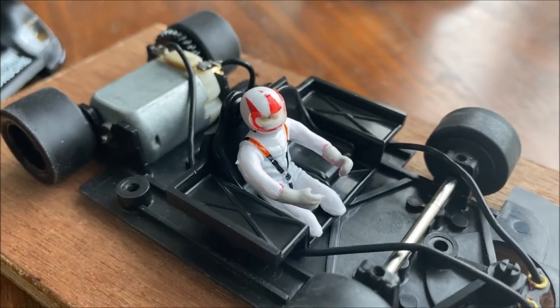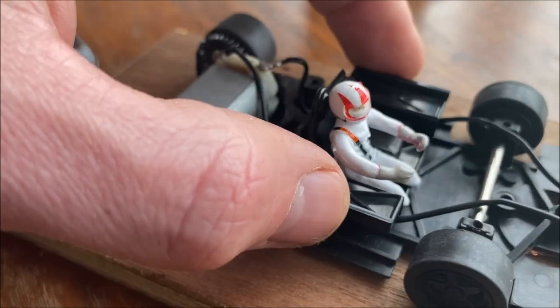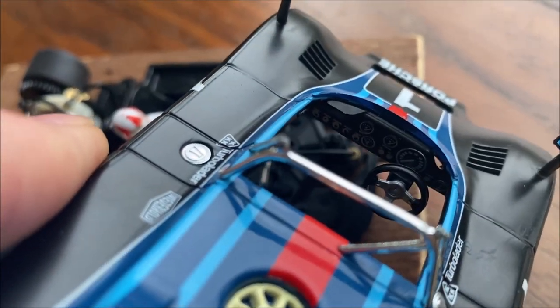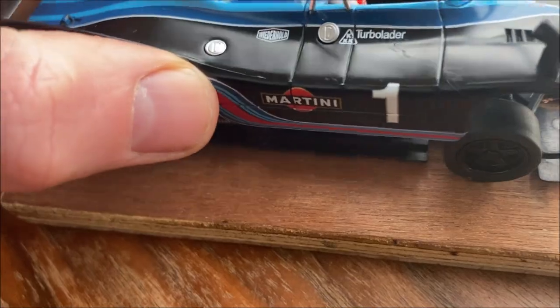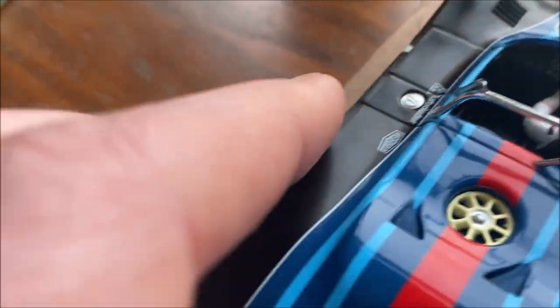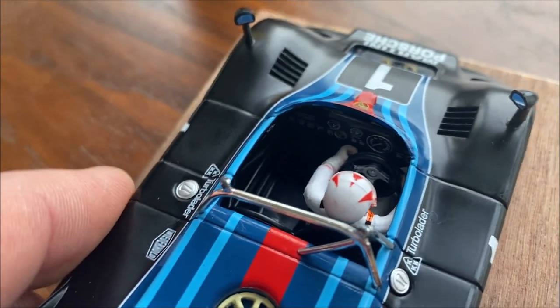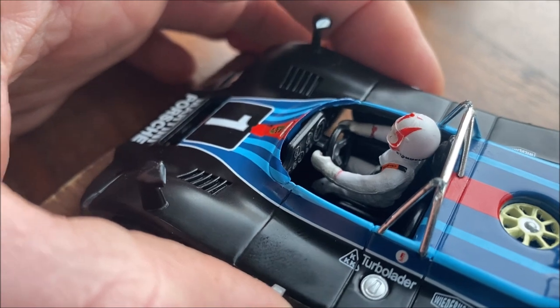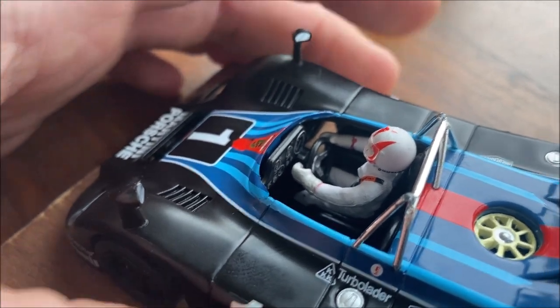A very random thing about this car — the driver and the seat are all part of the chassis, whereas the steering wheel is all part of the car body. So when you put the body on, the wheel locates into the driver's hands. It's very odd, I've never seen anything like that before. Looks like the driver's hanging on to the steering wheel for dear life!